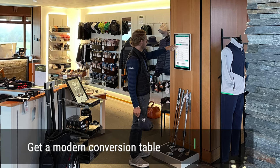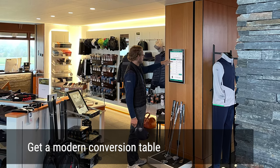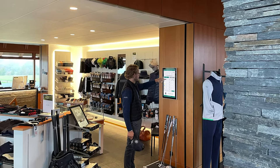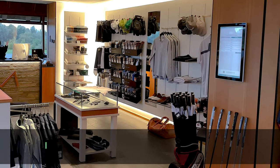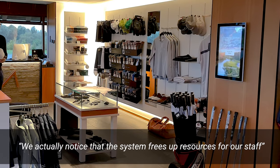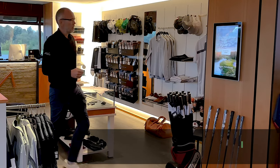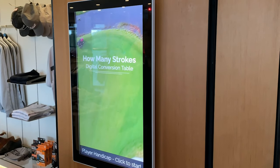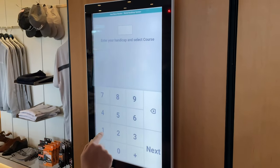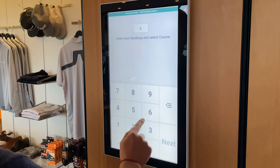With a digital conversion table, you will get a modern interior that looks amazing and appealing to your members and guests. One of our customers says: 'We actually noticed that the system frees up resources for our staff.' How Many Strokes Clubhouse Edition is a digital conversion table based on the world handicap system.